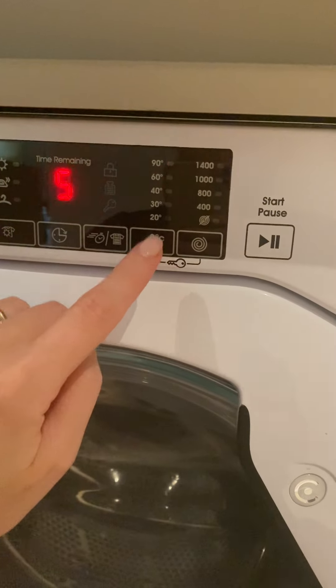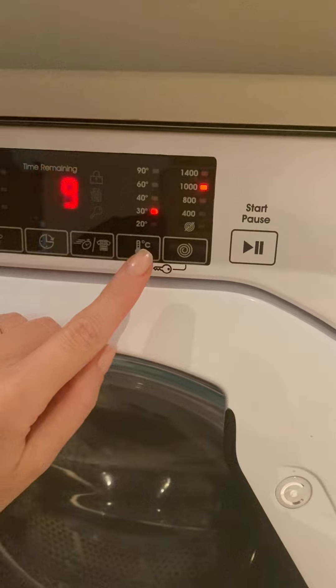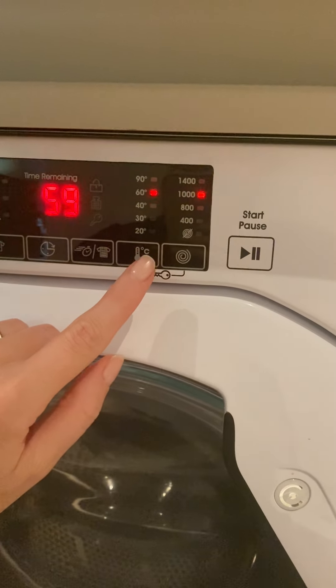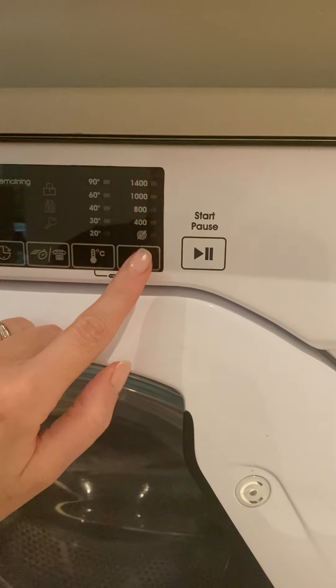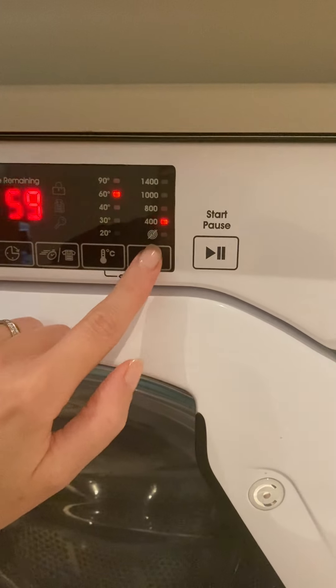If you wish to change the temperature, keep on pressing until you get your preferred temperature. The rotations can also be changed to another rotation speed.